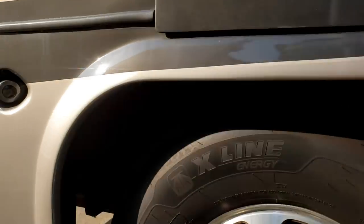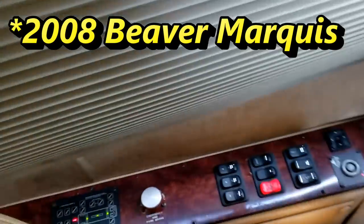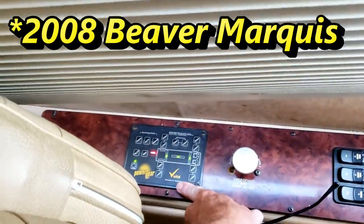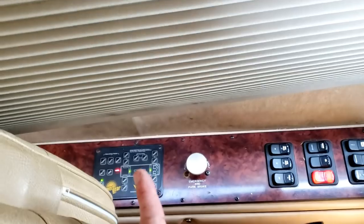I've got the air pressure built up. On the front we're good — we've got a lot of space there and the airbags are aired up. But back here, that airbag is not aired up at all — that one's pretty flat, and so is that one. On this Beaver Marquee, this has a Vaild air leveling and hydraulic leveling on it. When it's not in leveling mode, it should be in travel mode, letting air go to the ride-height control valve — but that's not happening.